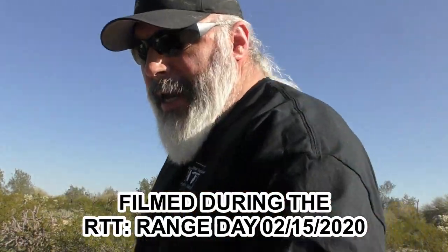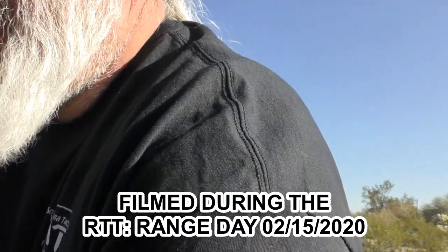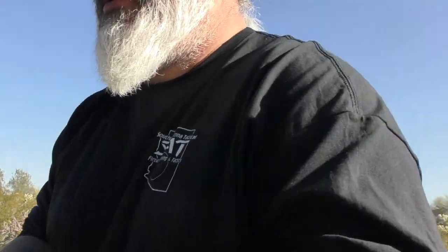You know what? I just realized I'm almost done cleaning up, and I just realized I didn't do that EDC thing that I was telling you I'm going to do. So let's do that now. Let me just finish a couple things up here.